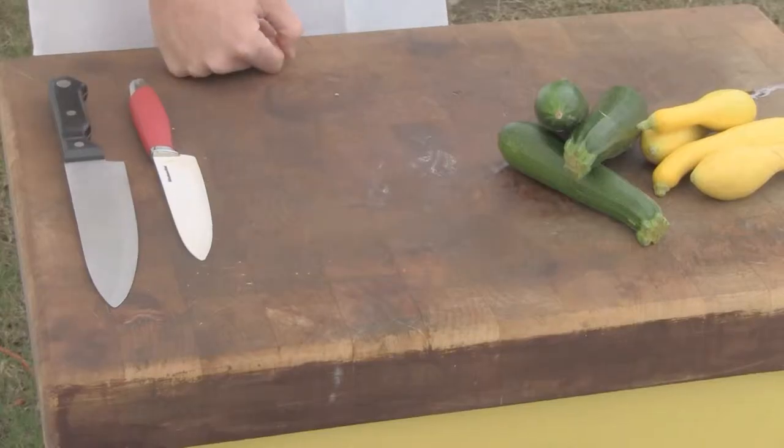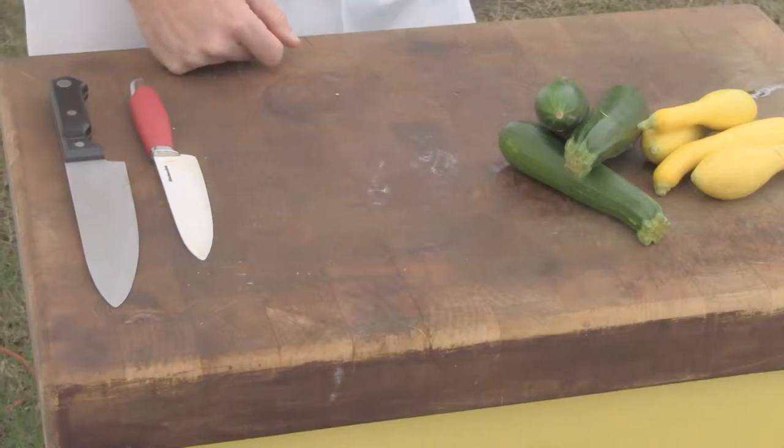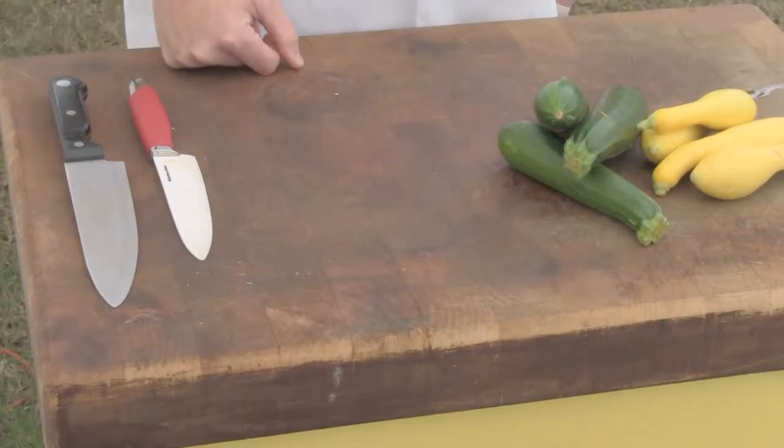Hi, today on BBQDragon I'm going to grill some squash and zucchini actually. Squash and zucchini are a pretty easy typical side dish you might cook for grilling, alongside your hamburgers, ribeyes, steaks, chicken, whatever you're going to cook.